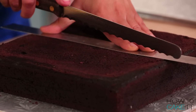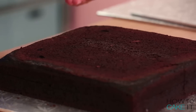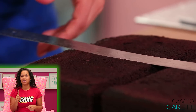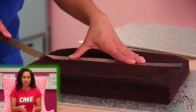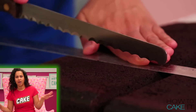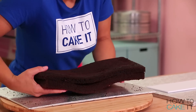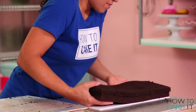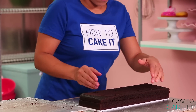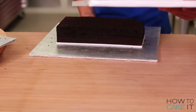Now that my cakes are layered I'm going to cut each cake into individual Lego bricks. After doing this I realized I wish I had cut the sizes first and then layered the cakes, but everything's okay. One of my pans was 11 by 15 inches and from this pan I'm going to get three Lego bricks: one brick will be 15 by 5, one brick will be 10 by 5, and one brick will be 5 by 5.